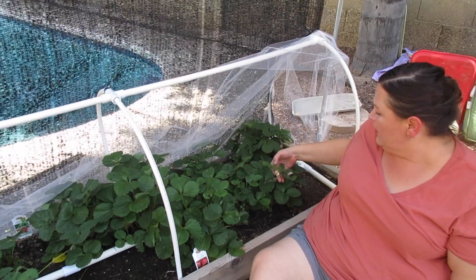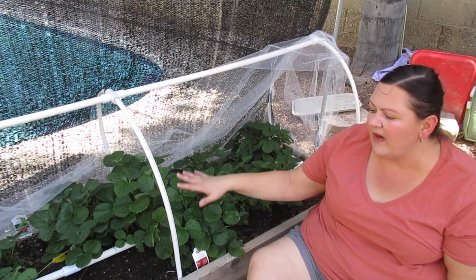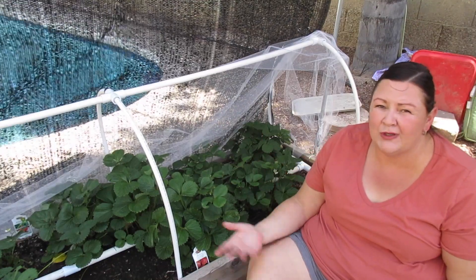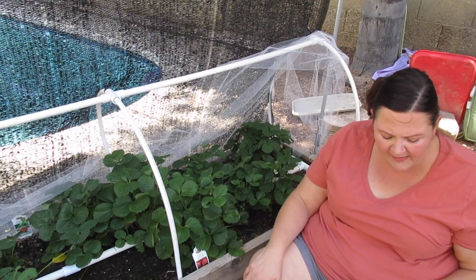Tip number eight: once you start to see flowers producing, your plants need to be fertilized at least once a week, or every seven to ten days. Start feeding them. We mostly just use fish fertilizer and that keeps them happy.